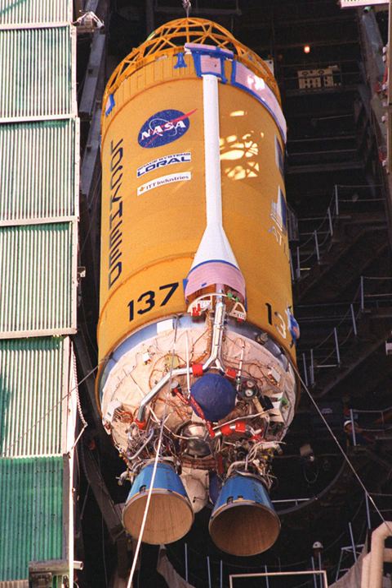Both versions of Atlas III used Centaur variants. Atlas IIIA used the Centaur II upper stage, developed for the Atlas II series. Atlas IIIB used a new version called Common Centaur.